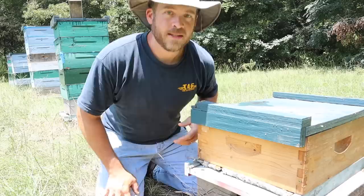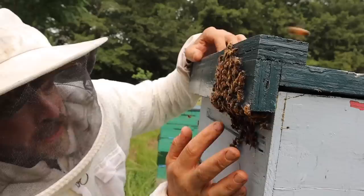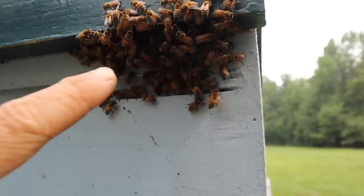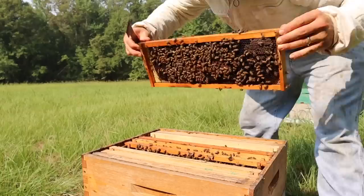First I want to check on the little split that we made last time. This is the split we made on that last honey extracting video. If you've seen that video, basically what happened is I was going through these hives trying to find honey and I happened to come across a queen honeybee on the back side of this other hive. I don't know where she came from or where she was going, but I got a free queen out of it.